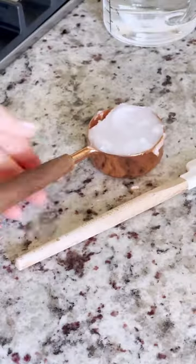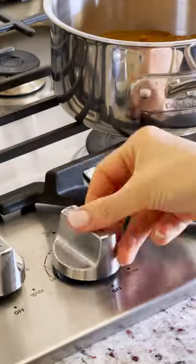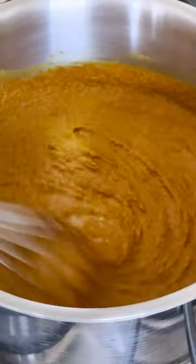This paste contains everything you need for golden milk including turmeric, oil, black pepper and spices. It comes together in minutes and can be stored in the fridge for up to two weeks.